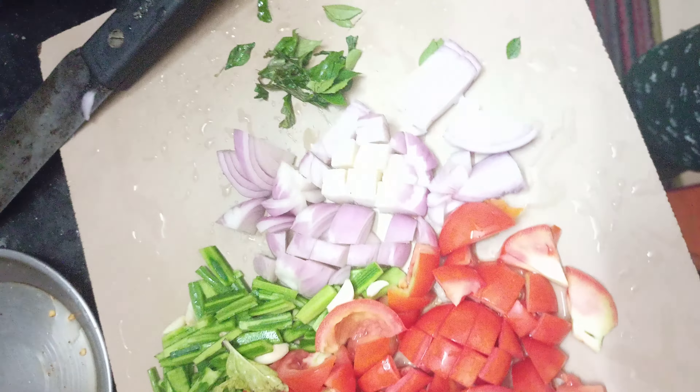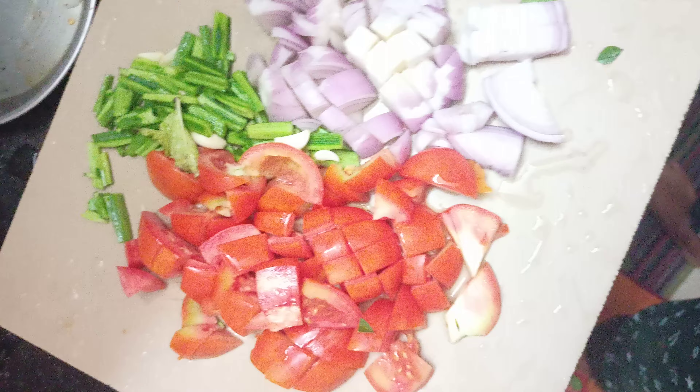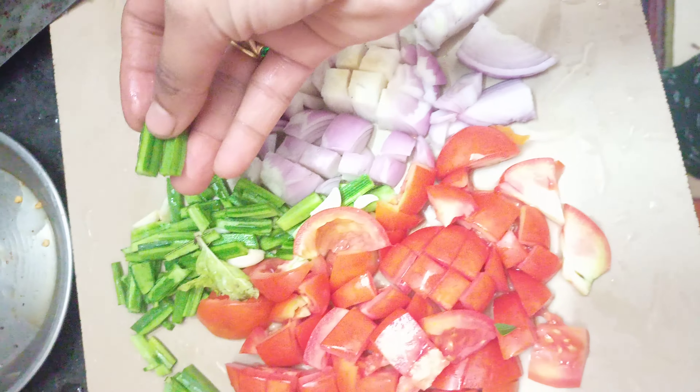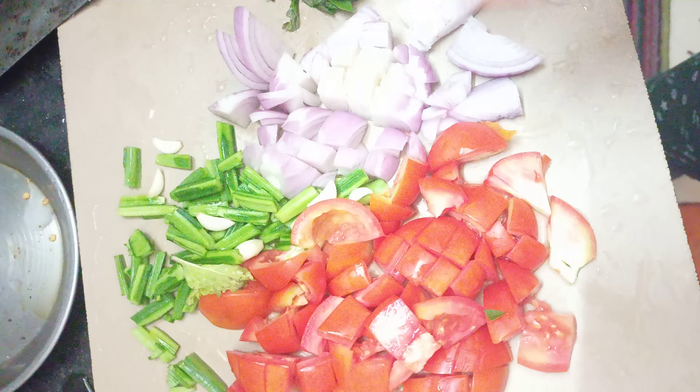This is the taste of tomato chutney. It is a good taste.